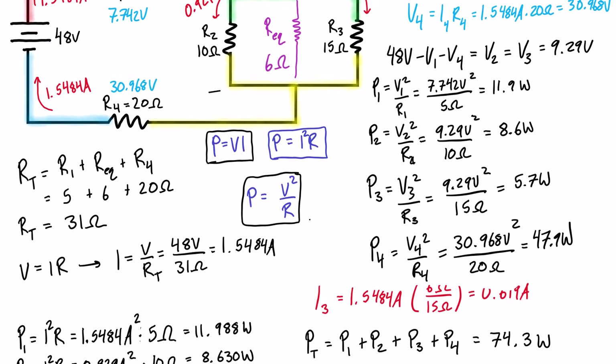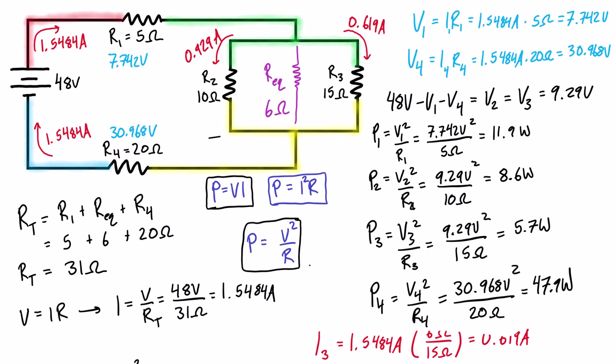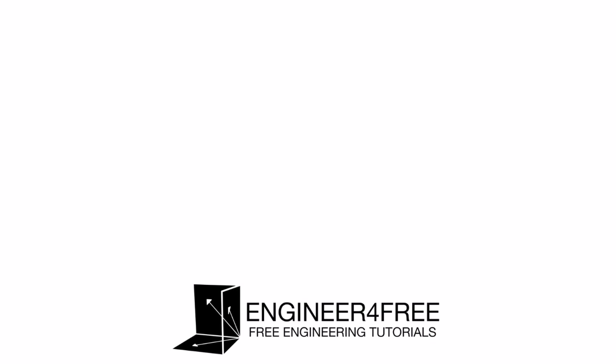So it's really up to you how you want to solve these problems. If finding current everywhere is easiest, use P = I²R. If you have voltage drops and currents, use P = VI. If you have voltage drops and resistances, use P = V²/R. In this situation P = V²/R is arguably the most direct, but with more practice you'll recognize which approach suits the problem best. Hopefully this video was helpful — see you in the next one.